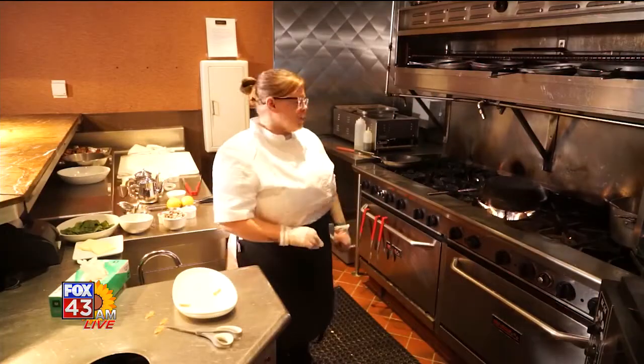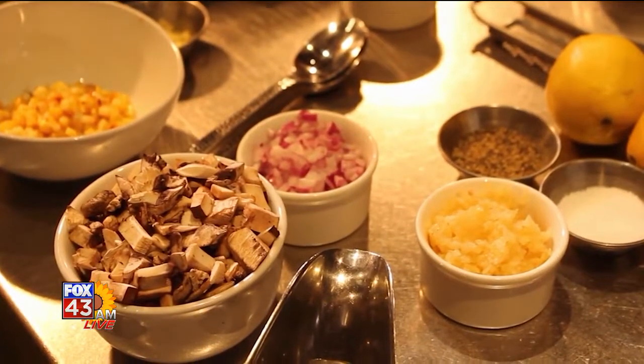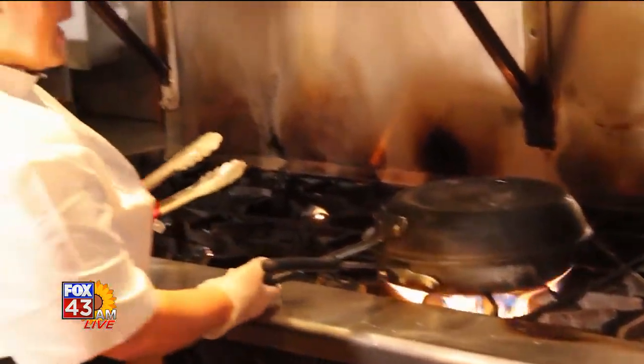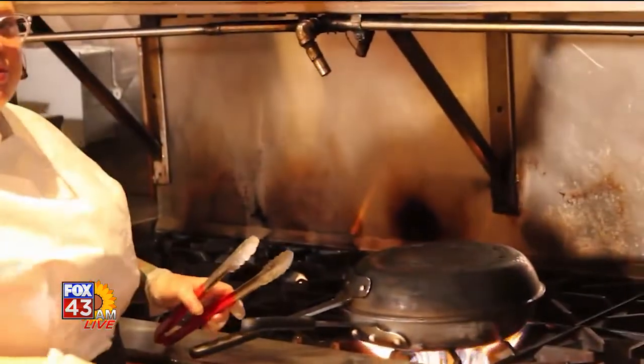After that lobster gets cooked, we're going to use the butter that's already in there, and we're going to add some mushrooms, some shallots and some garlic. What you're going to want to do is get this about 90% cooked through. You don't want it all the way because the lobster is going to go in the oven.